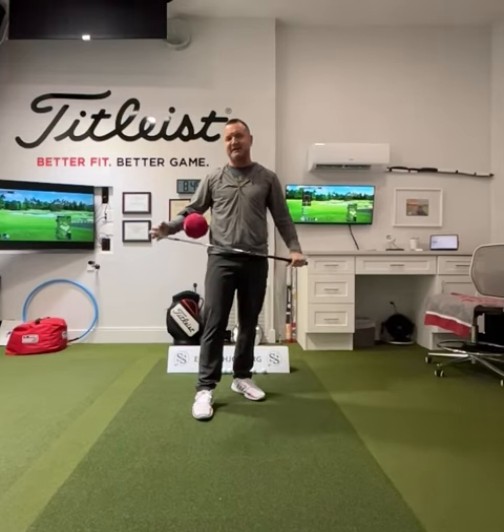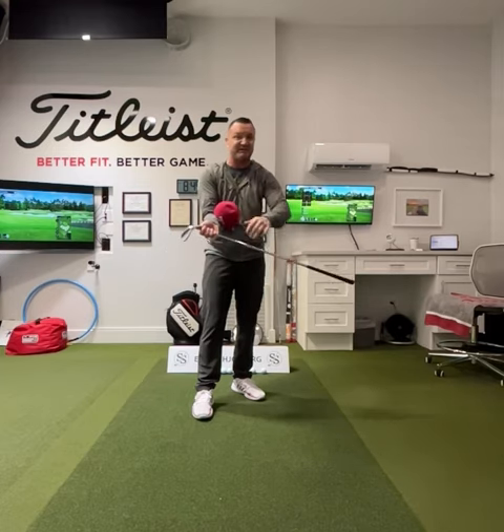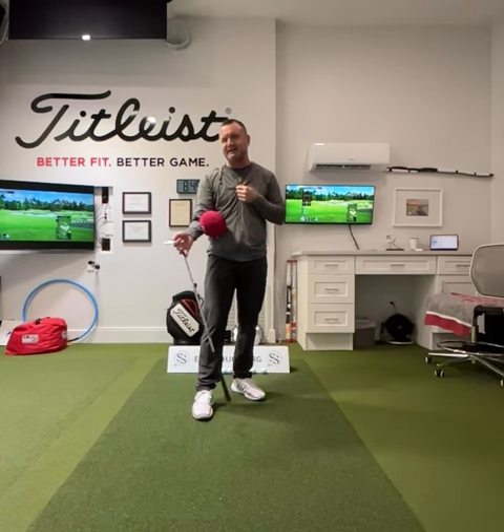Hi friends, golfers. Eric Silberg here, and welcome back to the casting series. You may notice a little something different on my arm — this is a TRS ball. If you're looking for them, they're up on my website on the gear tab: ejsgolf.com/gear.